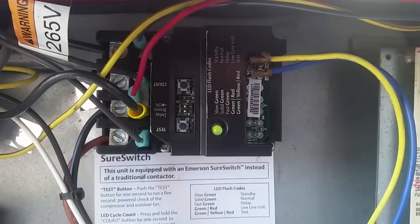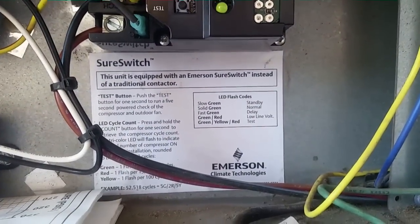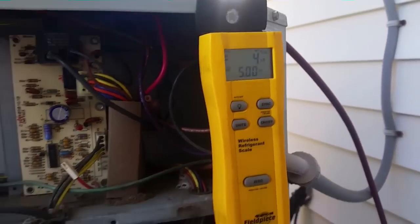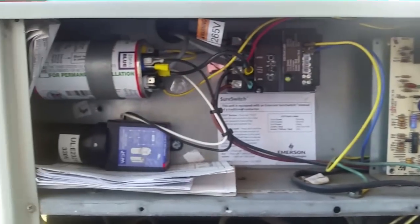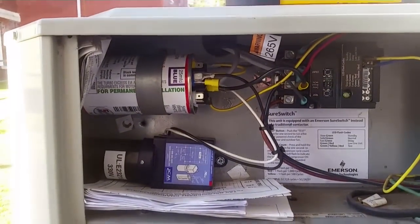Our contactor's flashing quickly — green color means we're in delay. You can see some of the instructions down there. So four pounds, five ounces in, but we need to start it up to get the rest of it in there. We have the Z manifold on there. We're going to start things up and finish charging.